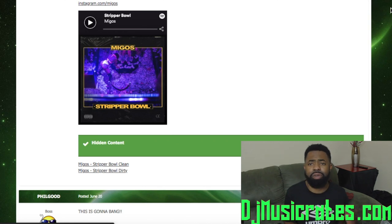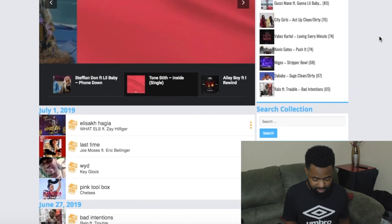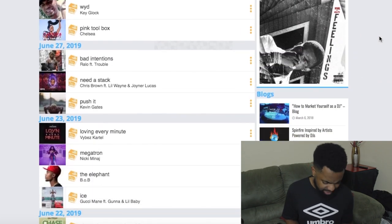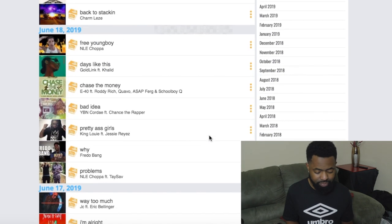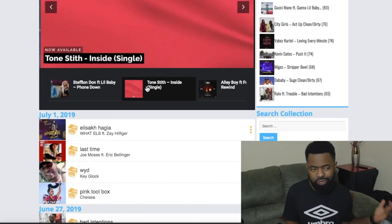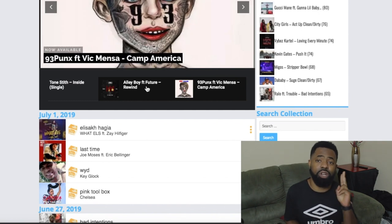DJ Music Crate is kind of up to date — it gives you clean and dirty versions as well, and it has crates, effects, and DJ mixes. It's highly updated, like every few days, so they have a lot of new stuff. I can see Nicki Minaj, Gucci Man, Lil Nas, Migos — it's up to date too. This is free music. Make your profile — you can't use it without one. Put your email and password, no credit card or debit card required. That's website number two.